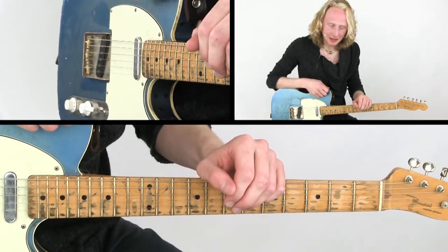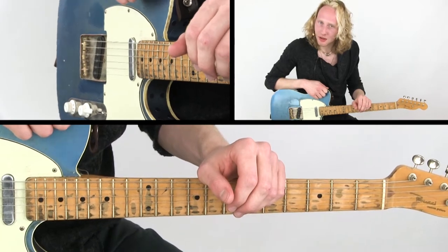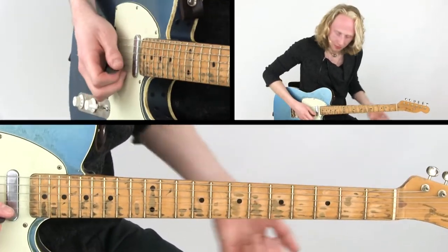Another way, just like the rake technique, to make single notes sound cooler is by using triplet ghost notes. Here's an example.